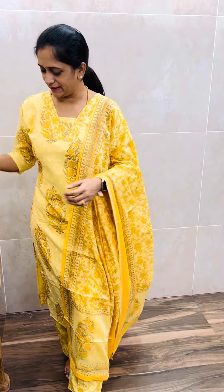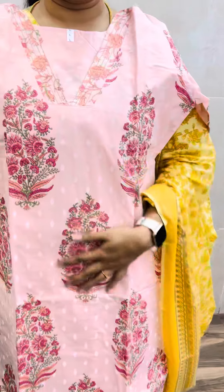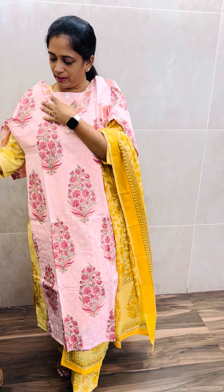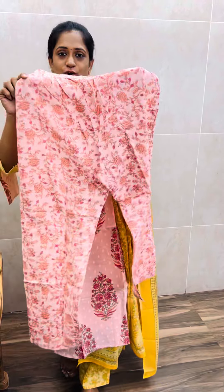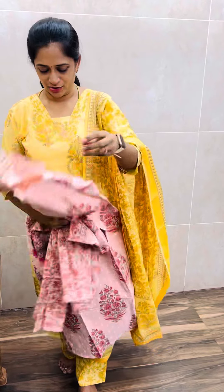Next, I have a peach color — there are 3 shades. I have a beautiful peach with a block print and a texture pattern concept. I have the same type of peach color. The bottom is a full length bottom, elastic. I have a soft cotton fabric — full length elastic bottom. Beautiful peach shade.